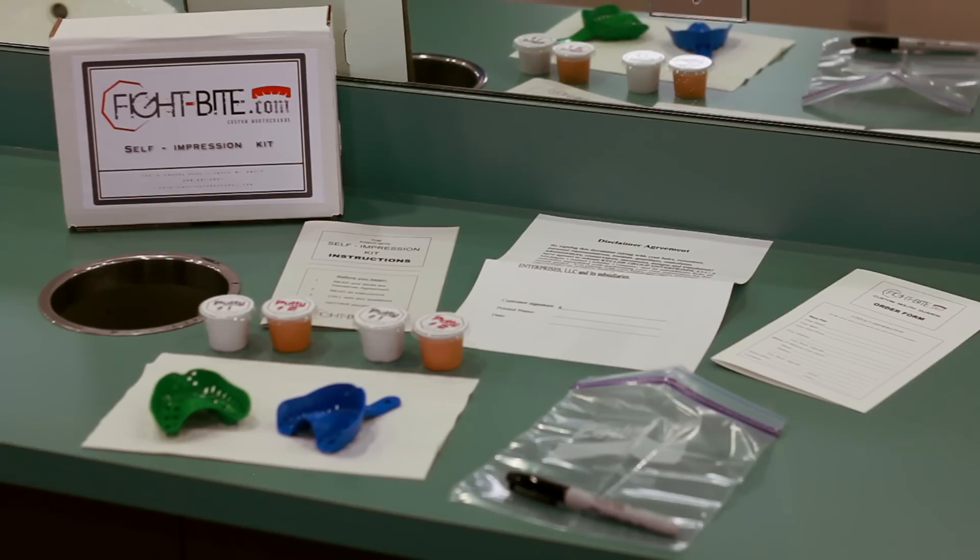Before we begin, here's a list of materials you should have received with your self-impression kit: a printed version of the self-impression kit instructions; a disclaimer agreement, which must be signed and received with your impression before we can begin production on your mouthpiece; a Fight Byte custom mouthguard order form; two different sized dental trays; two sets of impression kit putty; as well as a plastic baggie to ship back your completed impression and a sharpie to write your name on the plastic baggie.